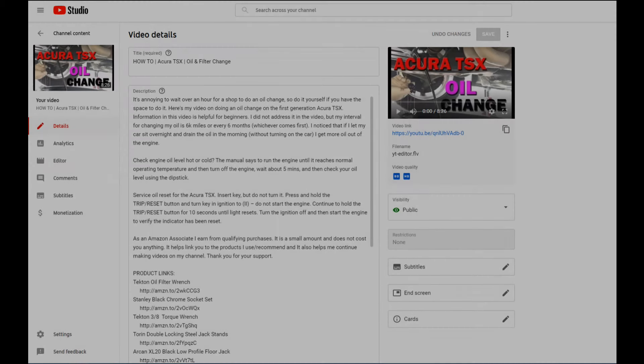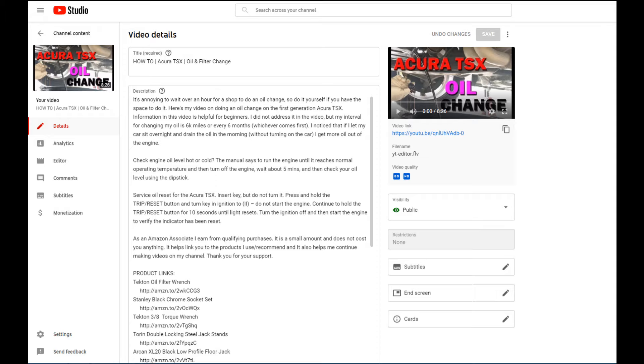Hey, what's up everybody. I was looking back at my TSX oil change video and I noticed that I never addressed whether to check the engine oil when the engine is warm or cold. So I want to cover this in this video.